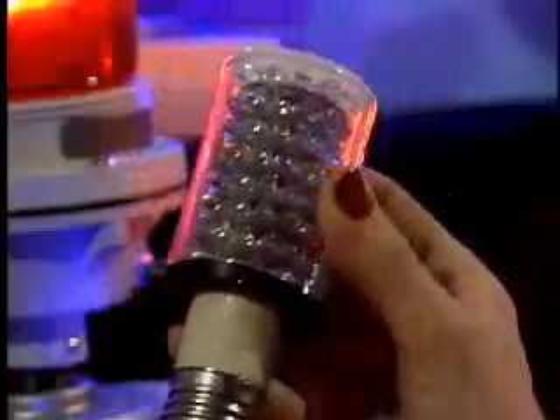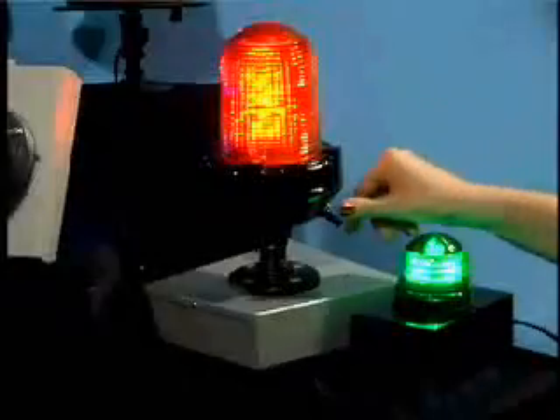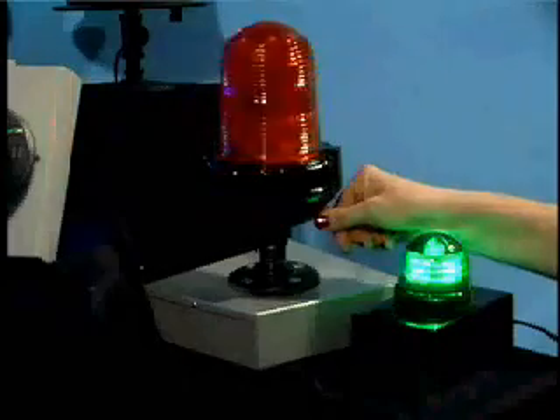With a variety of bases, no modifications are needed to incorporate BeaconLEDs into standard BeaconLite fixtures. BeaconLEDs can also be configured for flasher circuit applications.